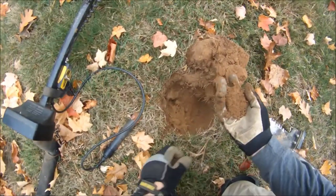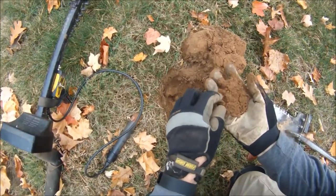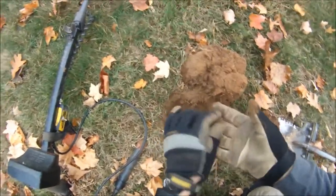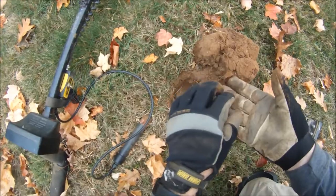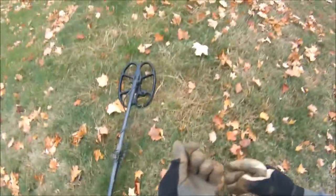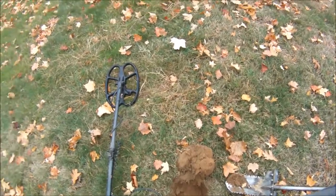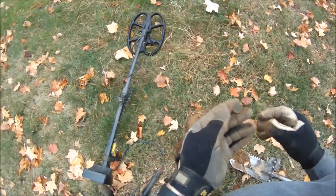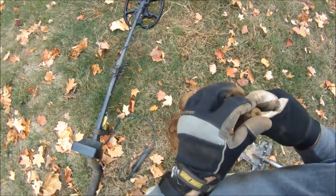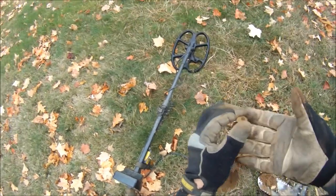Alright, so I'm back and my first good signal of the day looks like a flat button. Last video my hat was in the way, so who knows. Just your run-of-the-mill flat button.